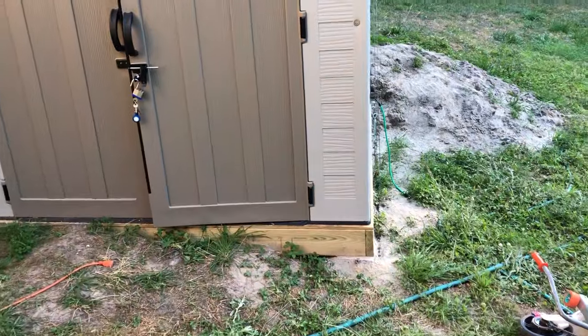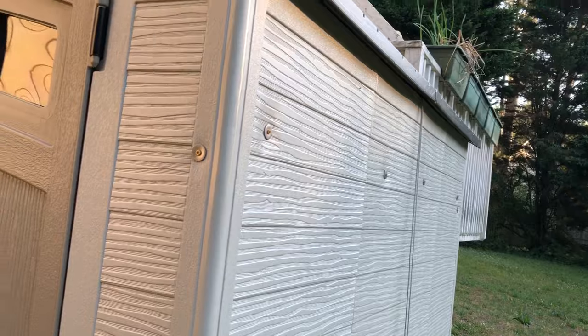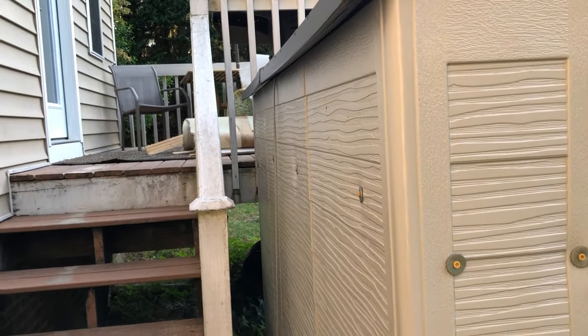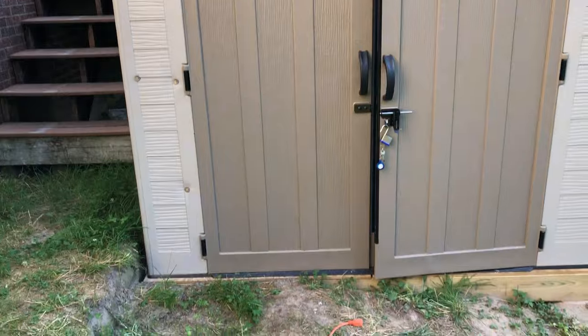The first improvement was getting the anchor, because this thing is just made of plastic. I've got 32-inch ground anchors running up and through to the other side, and it runs back and hooks up to a turnbuckle — that's to keep it from blowing away. But the rickety-ness of the shed itself is hard to fix with just that.